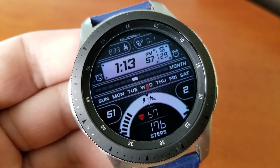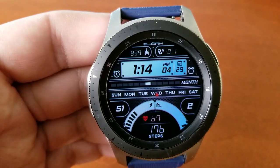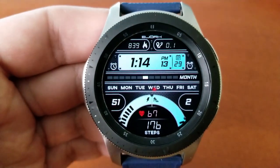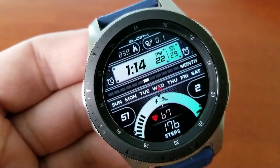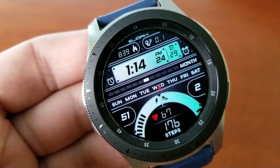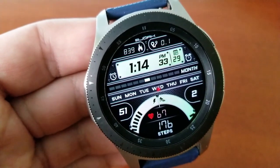Starting near the bottom of the watch face, you can see there are those bold sweeping gauges with your power remaining shown on the left hand side, and then you've got your daily step progress shown off to the right. You then have digital readouts for your last recorded heart rate and your total steps count right at the bottom.